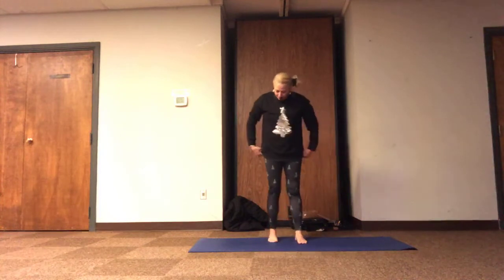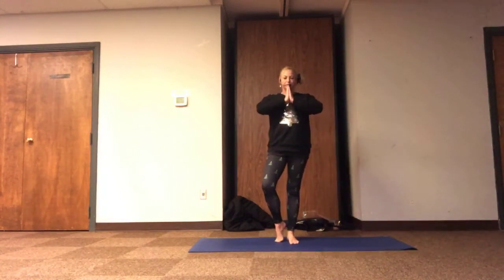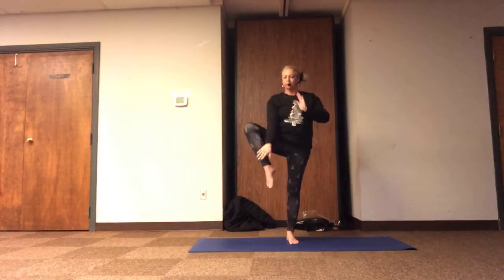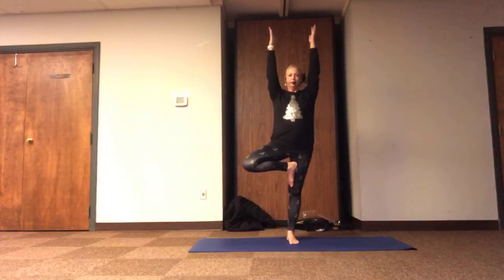Trading legs, the other heel grounds, either thigh forward or open, let's reach it in and up, feel the grounding, finding our focal point. Toes staying or floating anywhere, keeping the palms at the heart or relaxing or out or towards the sky, feeling peace through our breath.